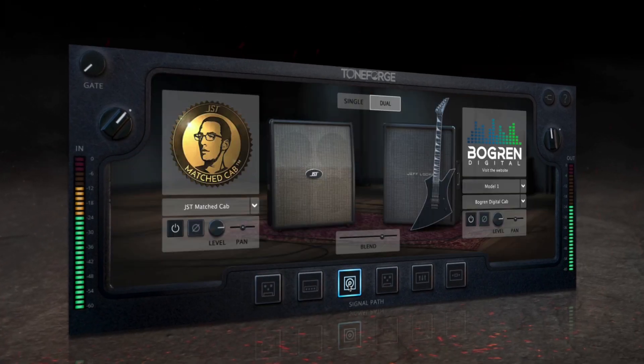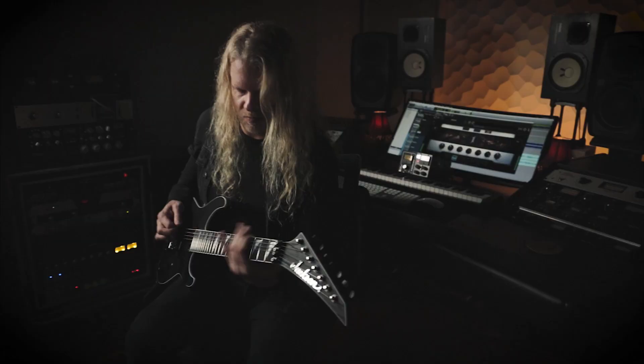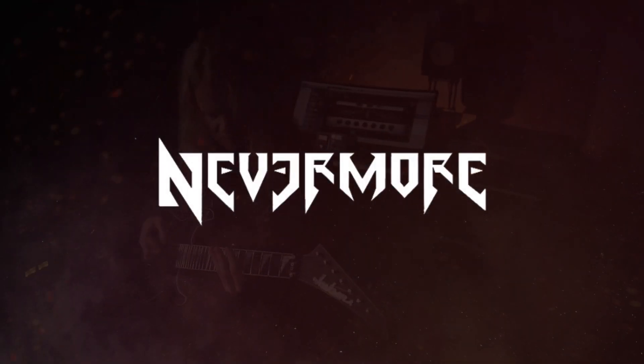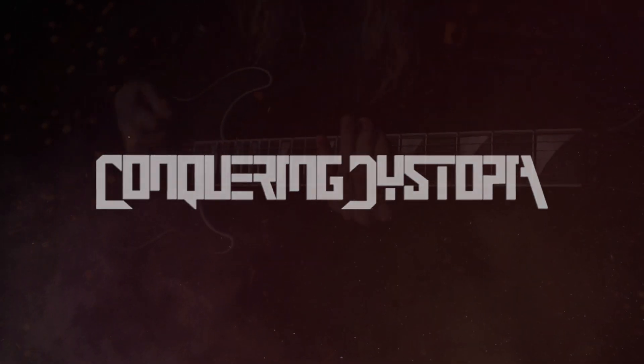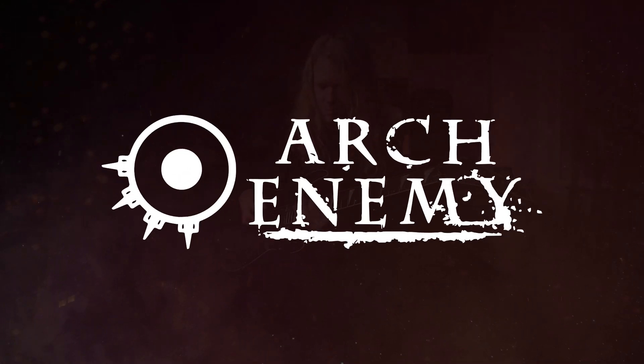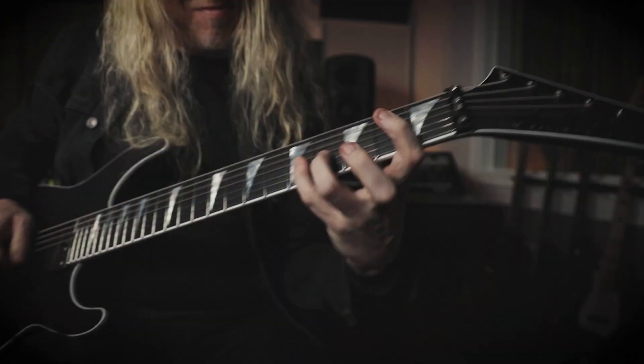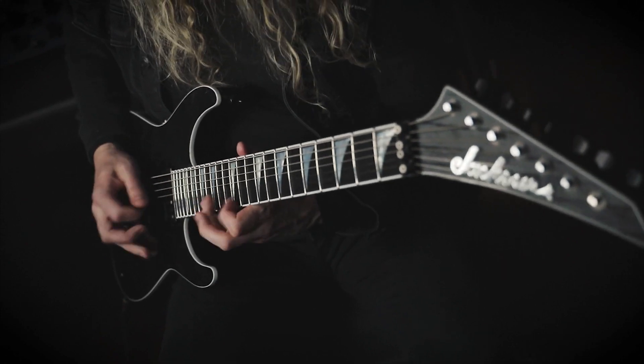Resulting in an impressive virtual guitar tone solution. Jeff Loomis is an incredibly talented and accomplished guitarist known for his work with bands like Nevermore, Conquering Dystopia, and most recently recording and performing with Arch Enemy. His guitar tones throughout the years have been some of the most sought after sounds by aspiring metal guitarists and producers.